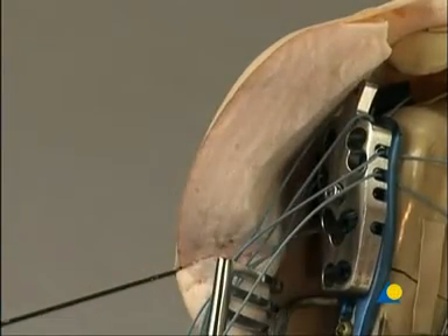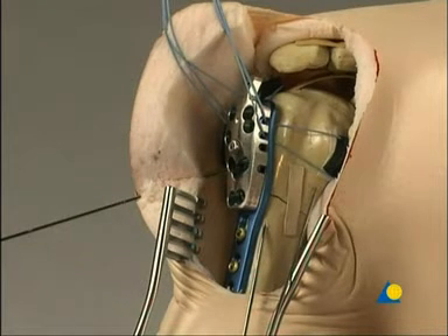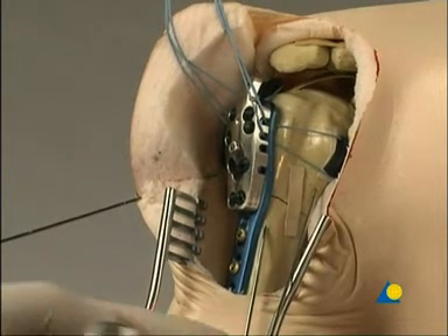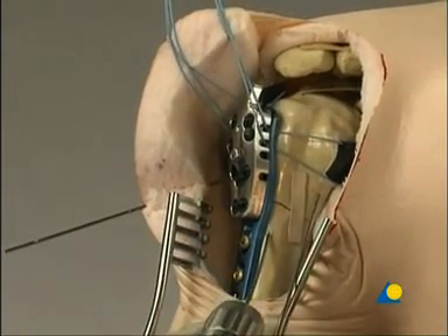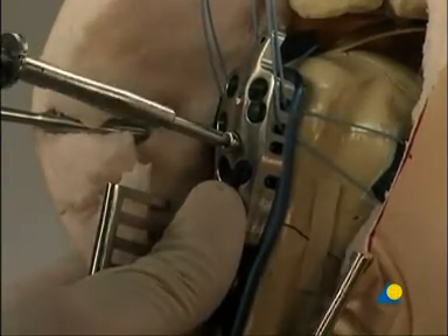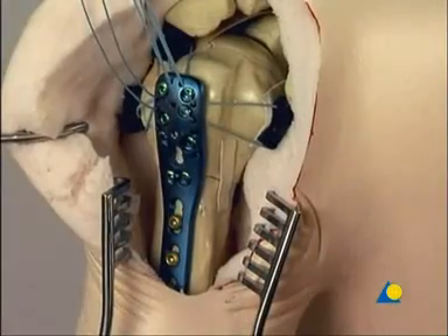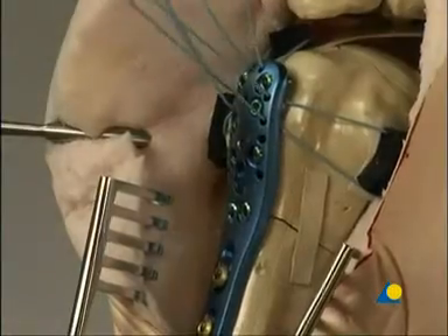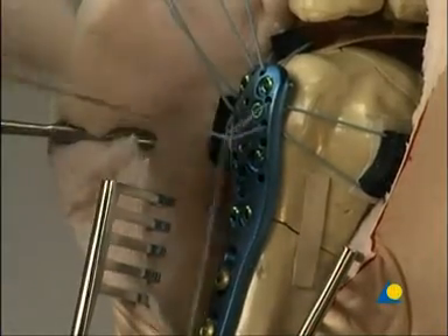The centering sleeve is removed. After all the required holes are filled, the proximal fixation of the plate is complete. The remaining shaft holes are filled with conventional screws. The temporary K-wires as well as the aiming device are removed. To neutralize the muscular traction of the rotator cuff, the sutures are secured to the plate and trimmed.